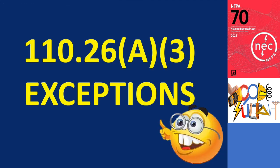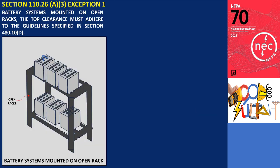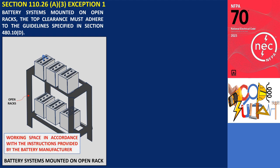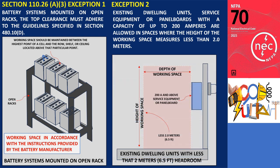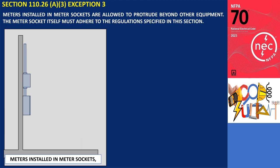The working space height section contains three exceptions. The first exception pertains to battery systems mounted on open racks, where the working space is in accordance with the instructions provided by the battery manufacturer, maintained between the highest point of a cell and the row, shelf, or ceiling located above that point. The second exception applies to existing dwelling units and allows for the installation of service equipment or panel boards rated at 200 amperes or less, even if the headroom is less than 2 meters (6.5 feet). This exception is typically applicable to crawl spaces beneath single-family houses. The third exception pertains to meters installed in meter sockets, allowing them to extend beyond other equipment, provided the meter socket still complies with the regulations specified in the same section.